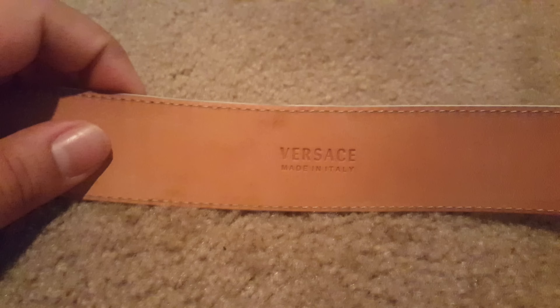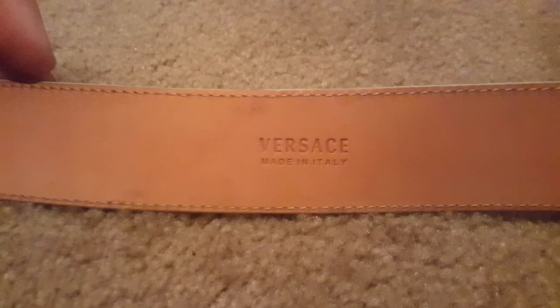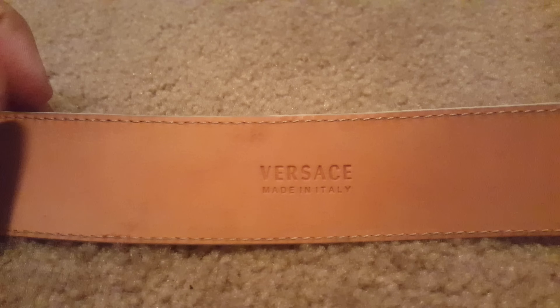Another thing to look for is the information regarding the belt size — it's perfectly centered in the middle, and so is the 'Made in Italy' tag right in the middle. Also, a lot of eBay close-ups of the inside of the belt look really grainy. This one is really smooth — you can feel it's real leather. Look out for that.